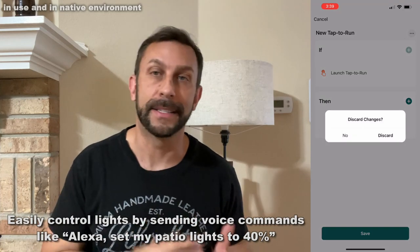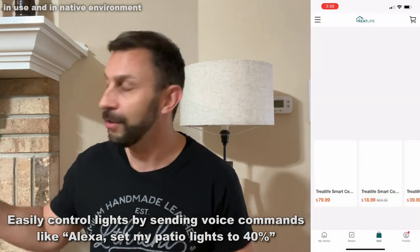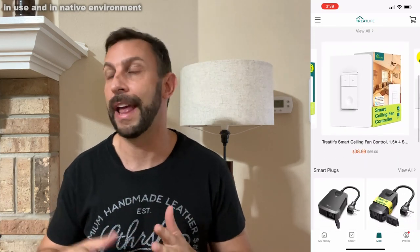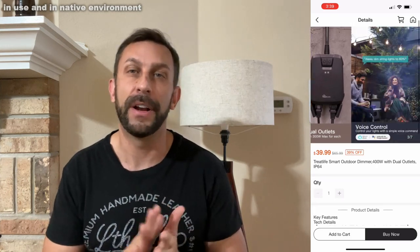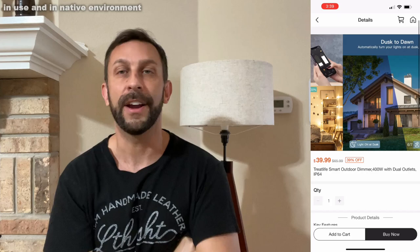You can even set up routines and schedules. If you want it to come on every night at 8, you can just plug that into your phone, and you can even ask your Echo to do that. You can have it come on when you're traveling so it looks like somebody's home because the lights are coming on at different times of day. There's so many fun routines that you can set up, and it's just tied in right here.